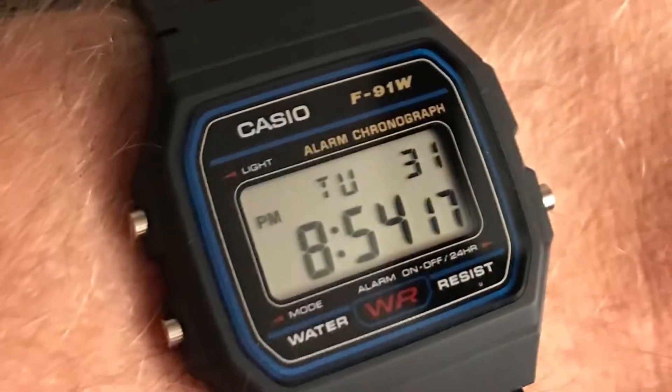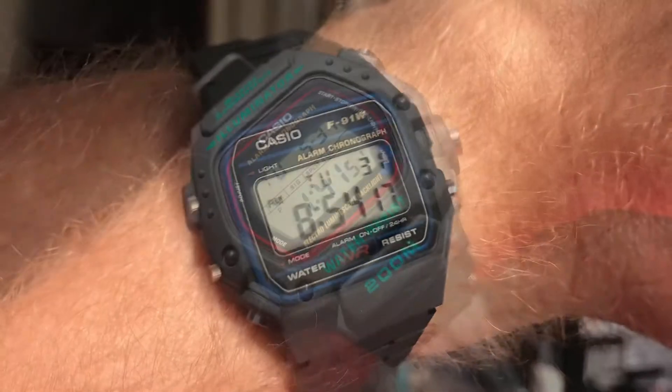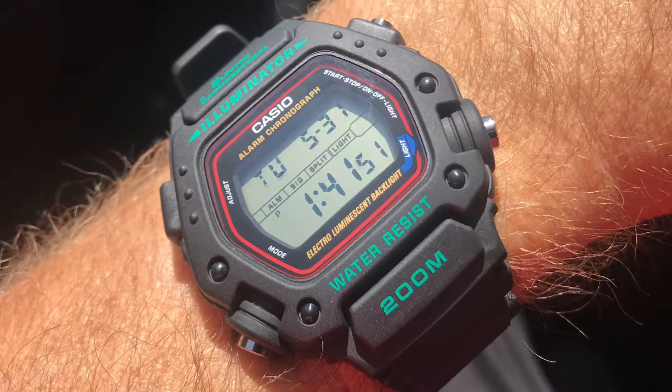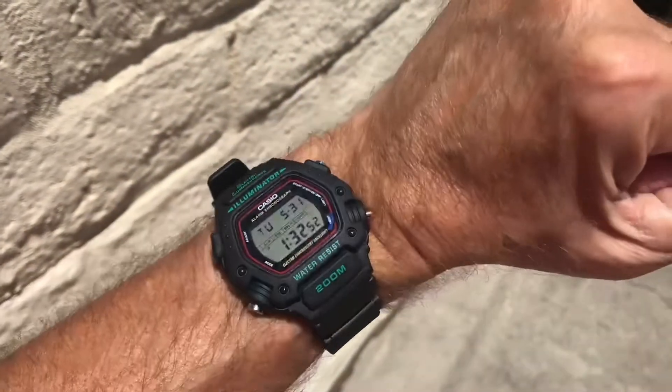Rule 2: Make sure what you're saying matches the video clip. I watched a guy talking about the functions of a Casio and nothing matched what he was doing. Rule 3: Write a script. Rule 4: Don't say 'um.'